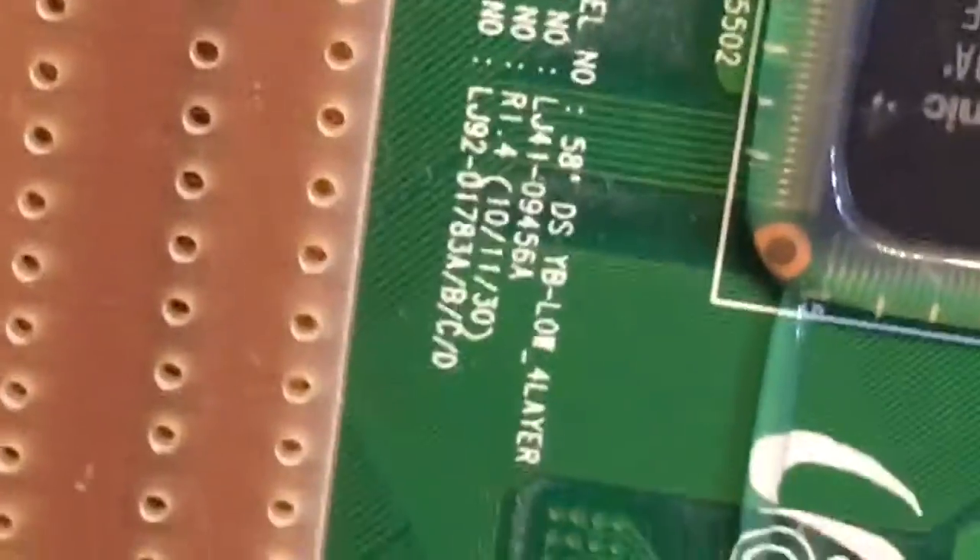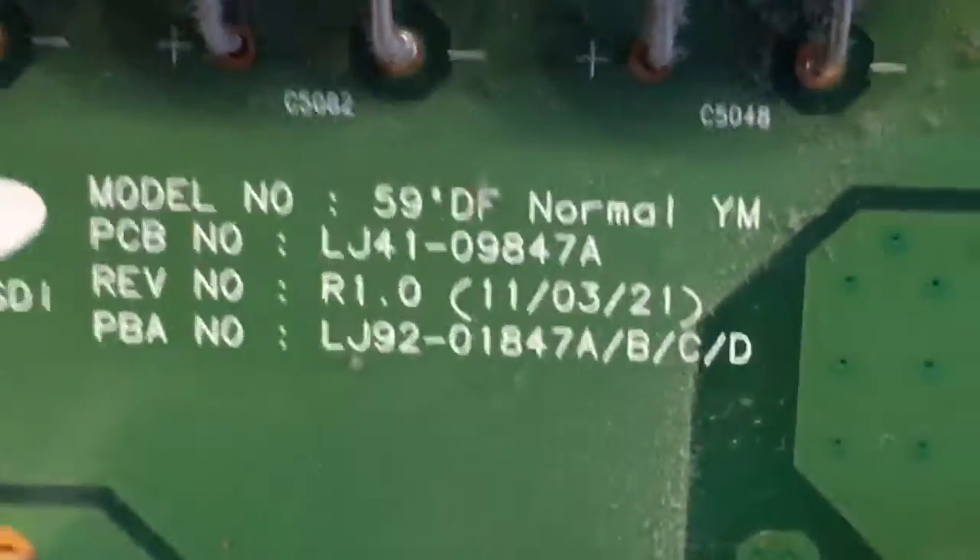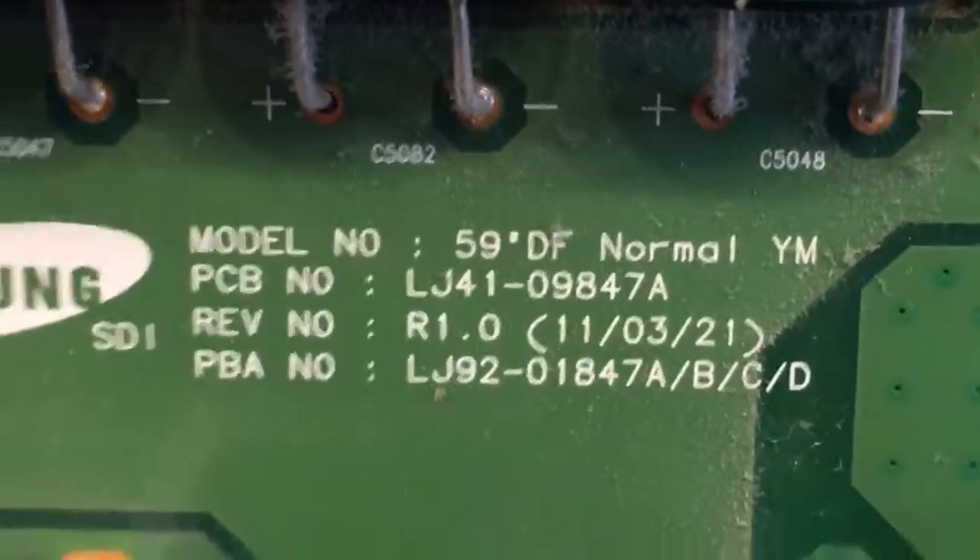Here's the part number for the lower buffer, which is right here. Sorry, everything is a bit sideways, but here's the sustain board — let me back up so you guys can see this. Alright, here's the sustain board and the part number for it is right here.